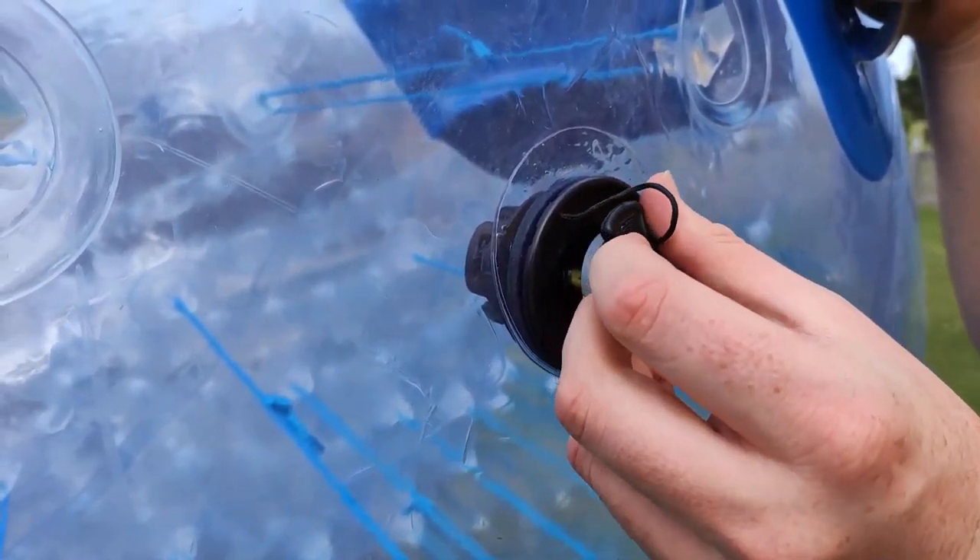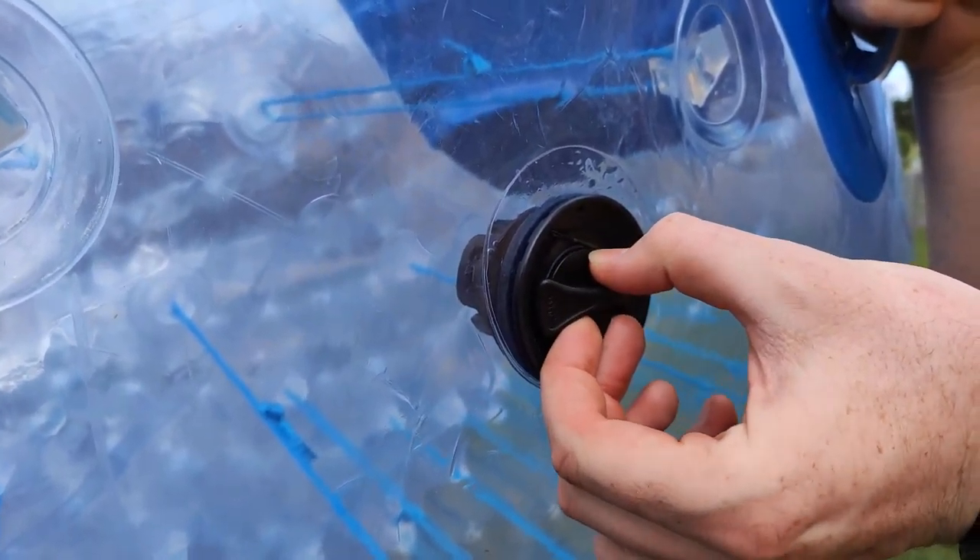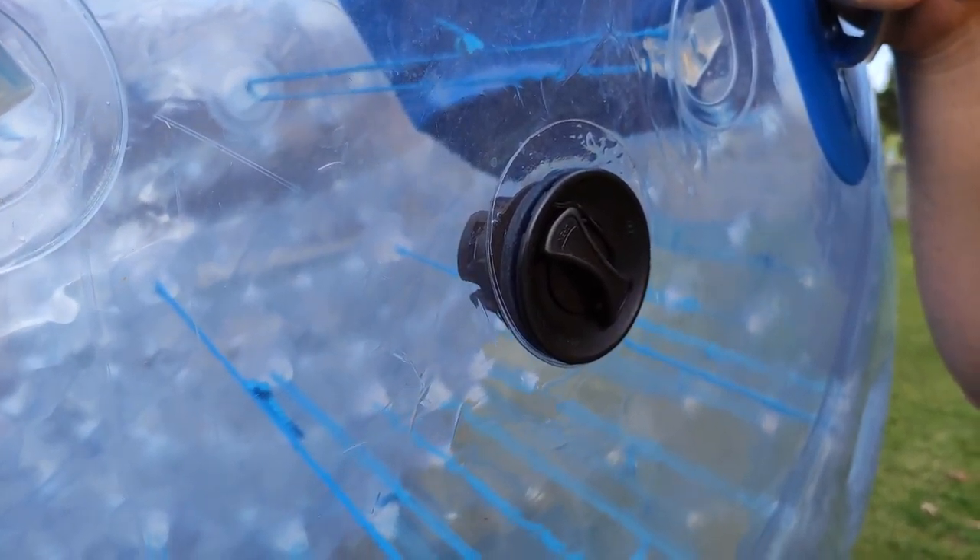Then pop the cap on like that, twist, and you are done. Thank you.